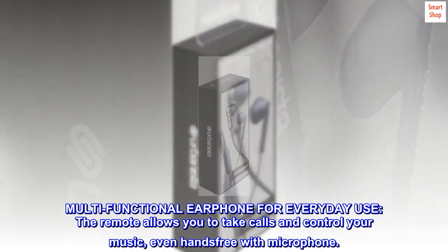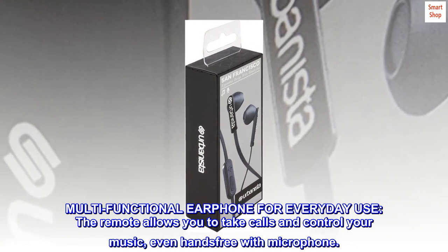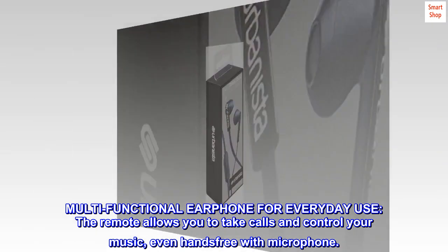Multifunctional earphone for everyday use. The remote allows you to take calls and control your music, even hands-free with microphone.